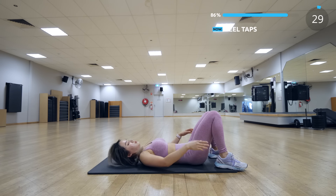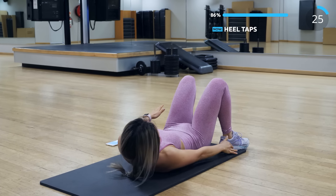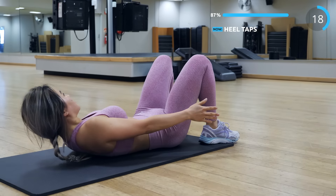We have heel touches next. Touch your foot with your hand and squeeze those abs. I know I keep saying squeeze those abs or butt, but it is really important — this is how we get abs and a toned butt.